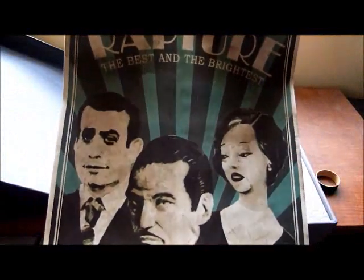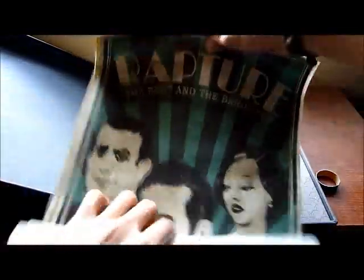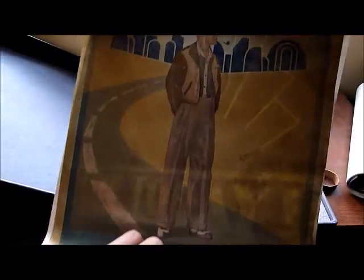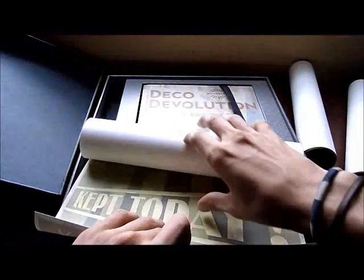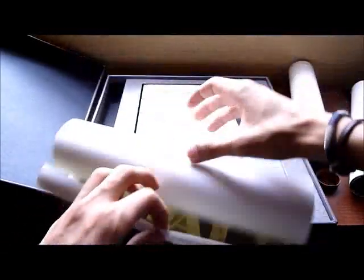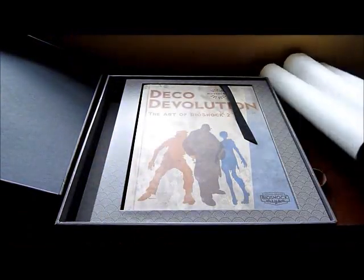It says 'Rapture — the best and the brightest.' I really like these posters — very vintage, you know. It says 'Paving the Future,' and here, Andrew Ryan. And 'Tomorrow's Promise. Kept today. Rapture.'